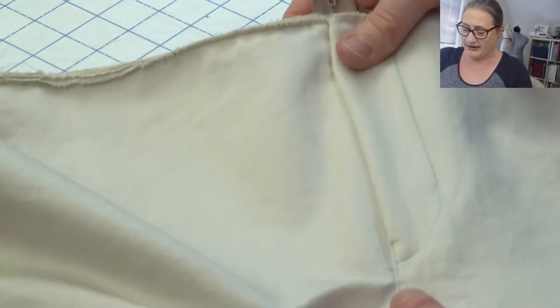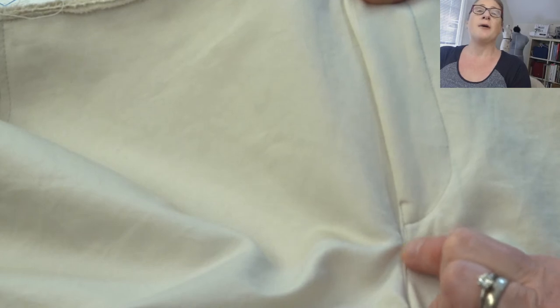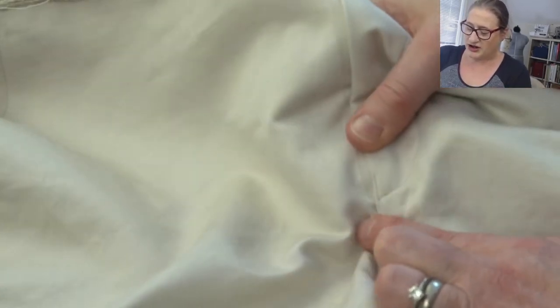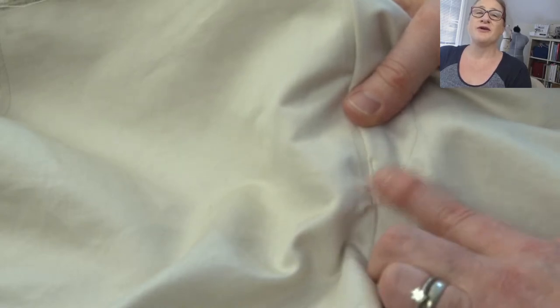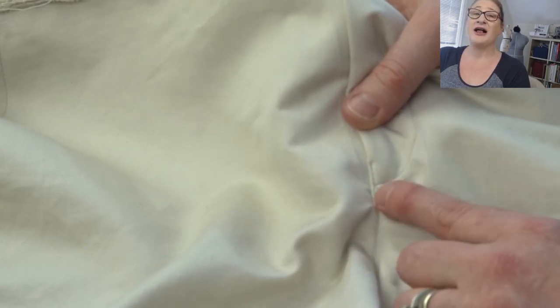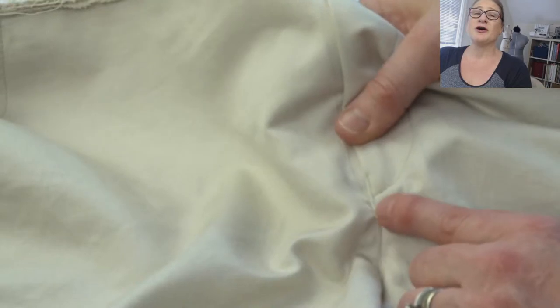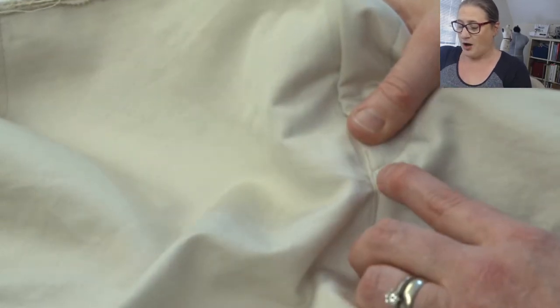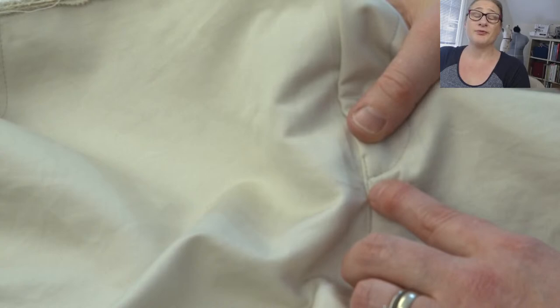The second thing that can help the fly look nice on your body is when you top stitch your front crotch: if you stitch up past the base of the fly stitching about a half an inch, that helps to hold it shut. So if it's gapping or doing something funny, stitching up a little bit past the base of the fly helps. Also make sure the base of your fly top stitching is going through the base of the zipper.